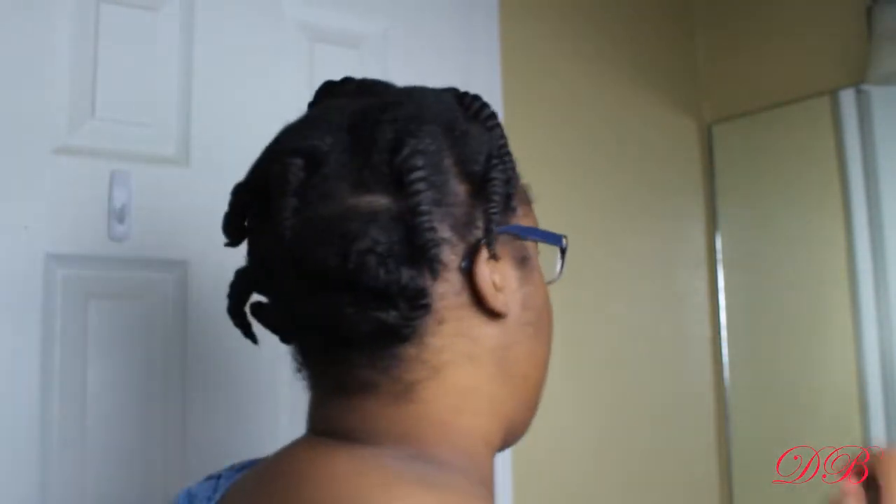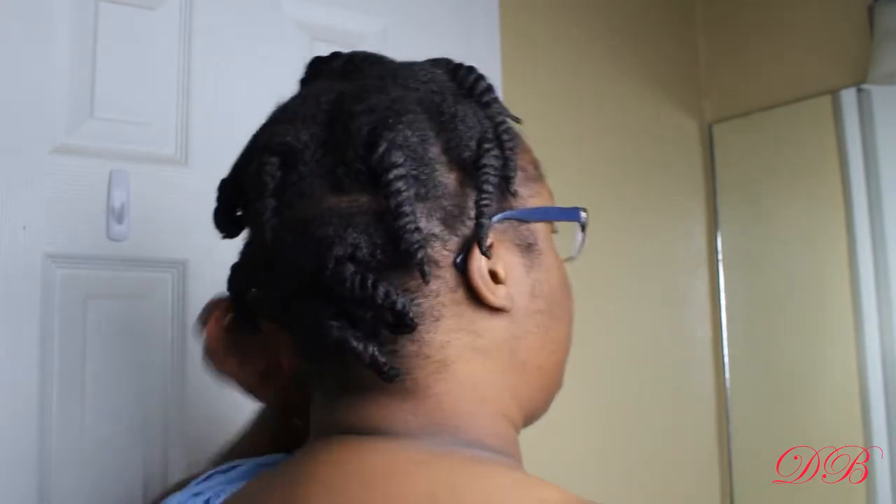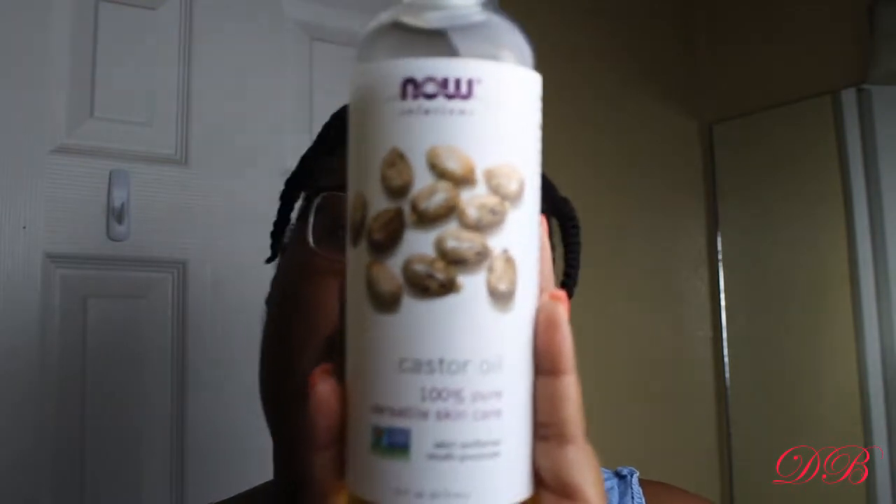It is time to take the hair down! I'm so excited — they look so good and they shrunk up real good. Okay, it's dry, as y'all can see. These were medium-size twists; I didn't do little twists because I don't have the patience for it. Let's get to it — this is what I use to take down my hair.